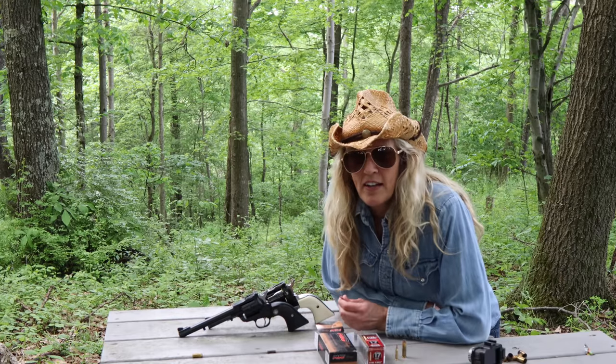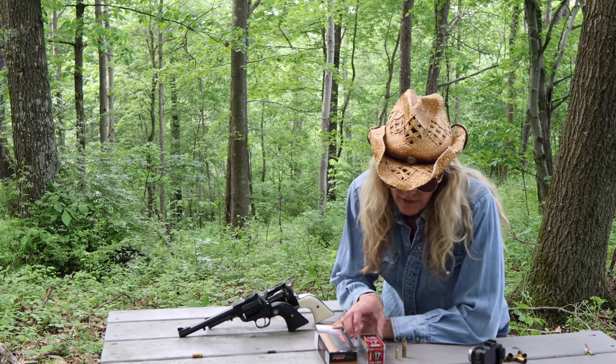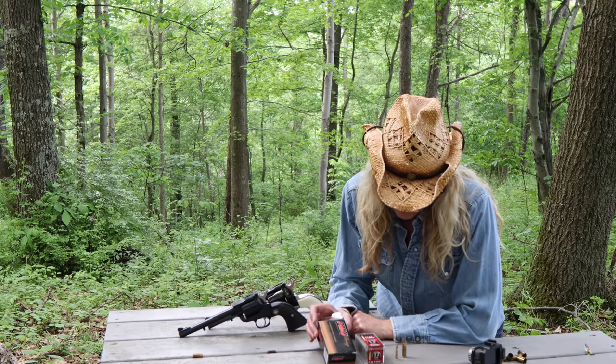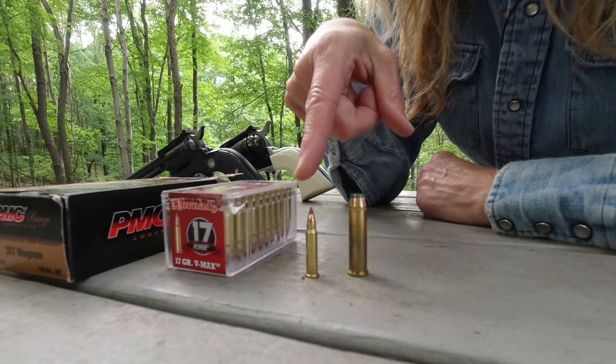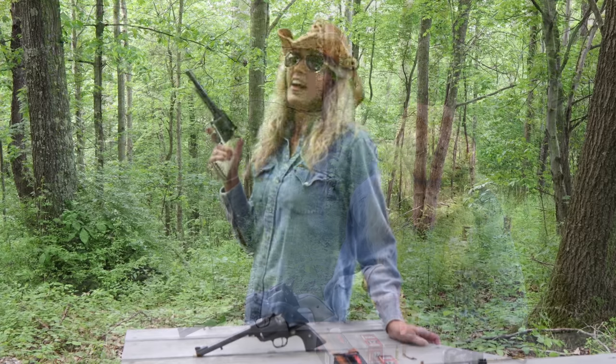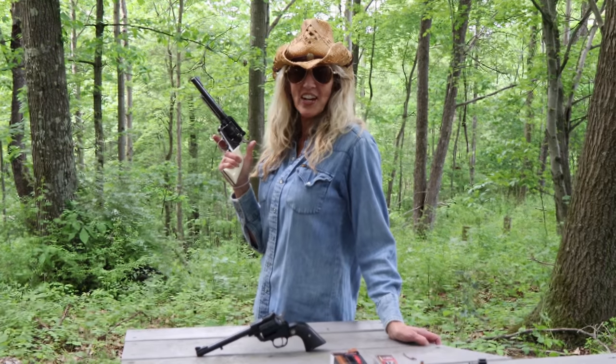These two are very similar, but in the ammunition they're very different. We have the 17 HMR and the 357 Mag — a 17 grain bullet compared to the 158 grain bullet. These are both single-action revolvers. You're not going to be able to pull the trigger and have it go off; you're going to have to cock the hammer first.